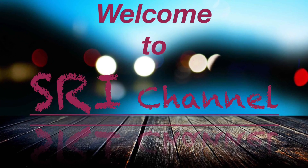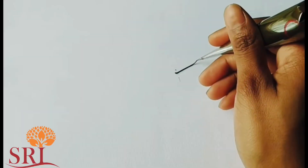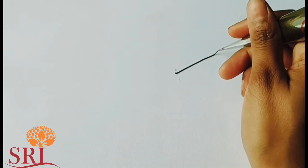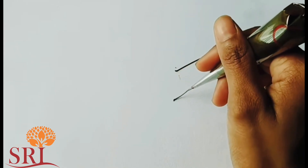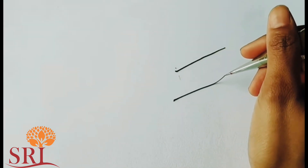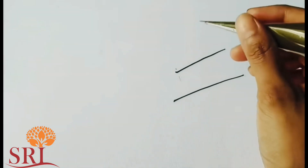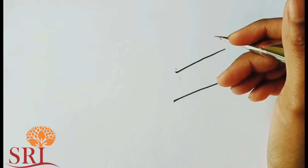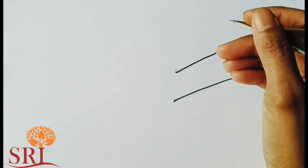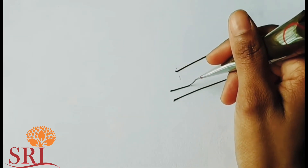Hello everyone. Welcome to Storm Channel. I'll show you how to do a before class. So how about a pretty cone when you drop it? Let's see how we can get it.